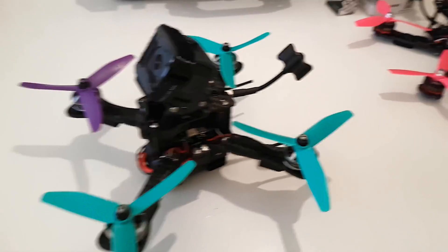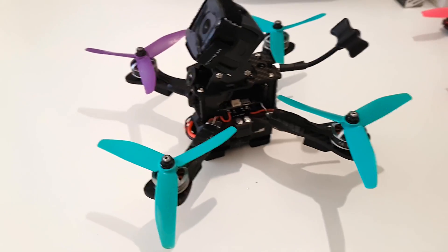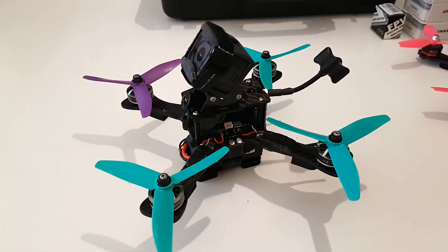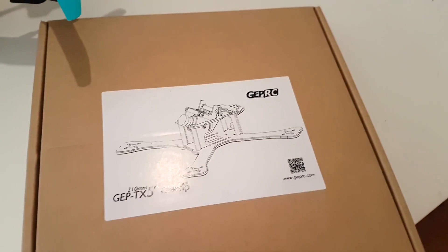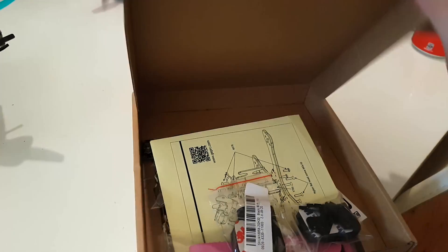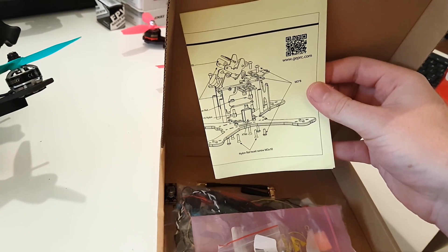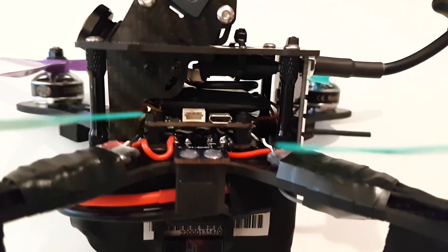Here's my new quad that I just finished building. I did a bit of a tune, took it for a fly, crashed it a couple of times, and it's gone really well. I'll take you through what's on it. We've got the GEPRC GEP-TX5, known as a chimp. The frame just comes with a PDB and really simple instructions of how to put it together. It's not too complex, however it is a little difficult to fit everything in — there's not a lot of space.